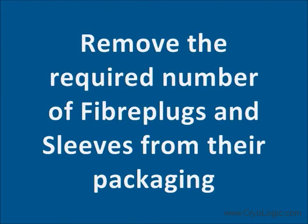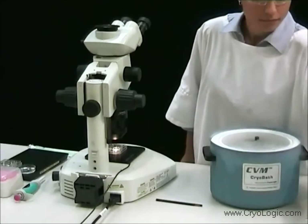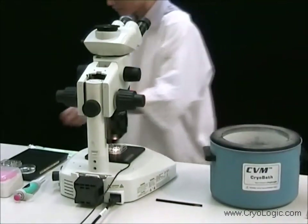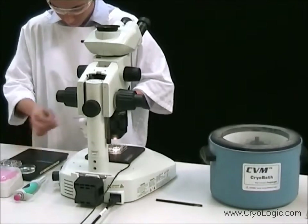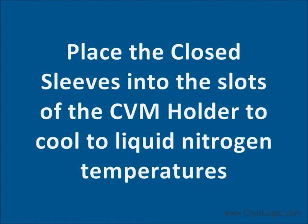Remove the required number of fibre plugs and sleeves from their packaging. Place the closed sleeves into the slots of the sleeve holder to cool to liquid nitrogen temperature.